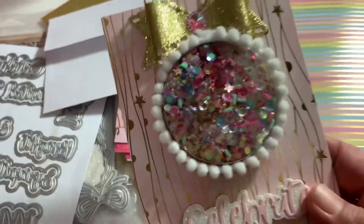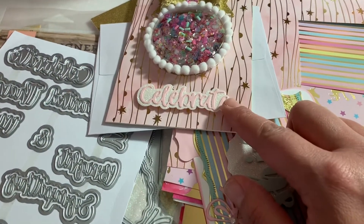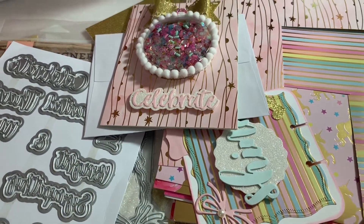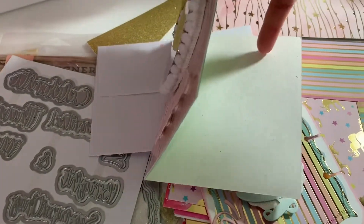That's my birthday card. The optional elements were: a video response before February 14th and a blank birthday card — that's why I left it blank for her to use and reuse.